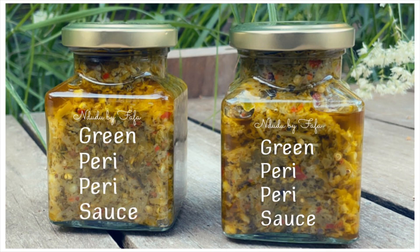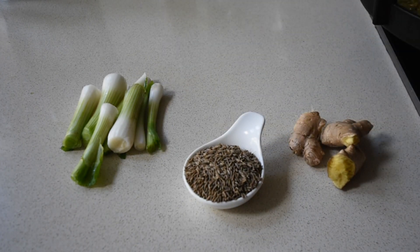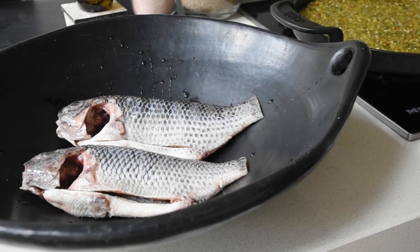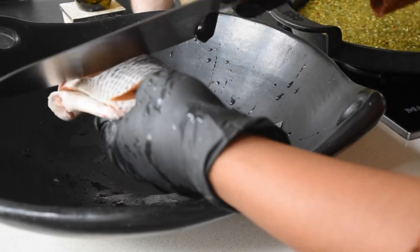In my previous video I made the green piri piri sauce and showed you the base of it. Now I'm going to be adding more flavors in the form of cumin seeds, ginger, and the remaining parts of my spring onions — nothing goes to waste here. If what I've said sounds great to you, please like the video, subscribe if you haven't done so, and activate your notifications so you don't miss any future videos.